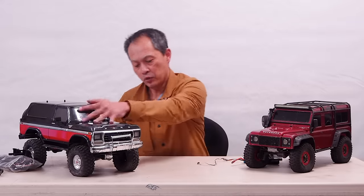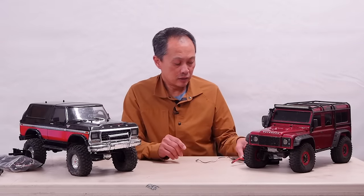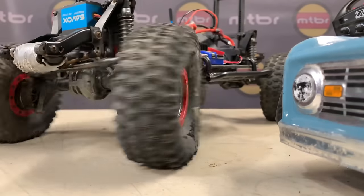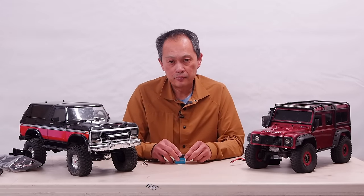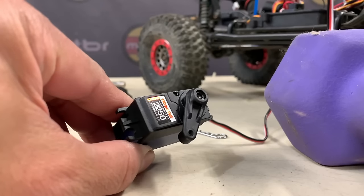Put some weight on it. Another great option is this Savox 1210 waterproof servo, about 340 oz of torque. And over here is the new Traxxas solution — 330 oz servo — so a lot more power to get you into a jam and get you out of the jam better.